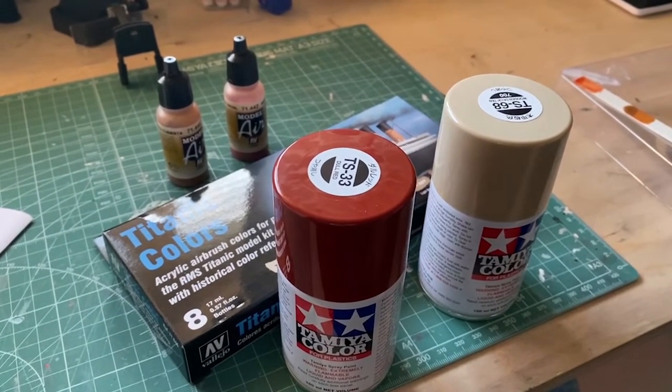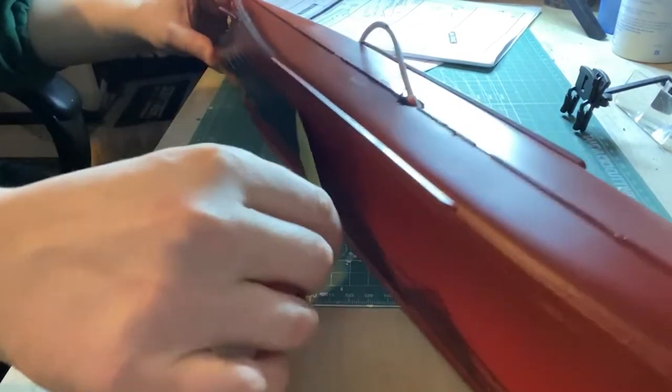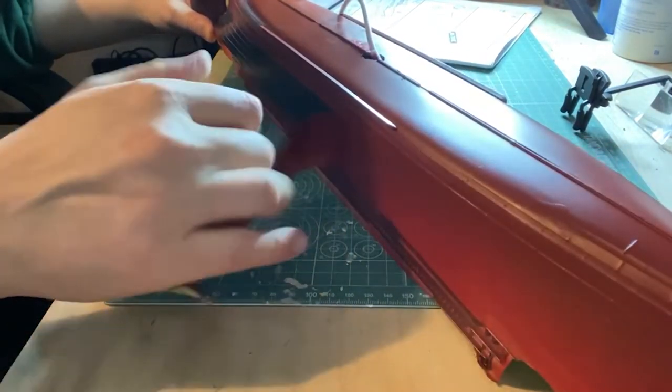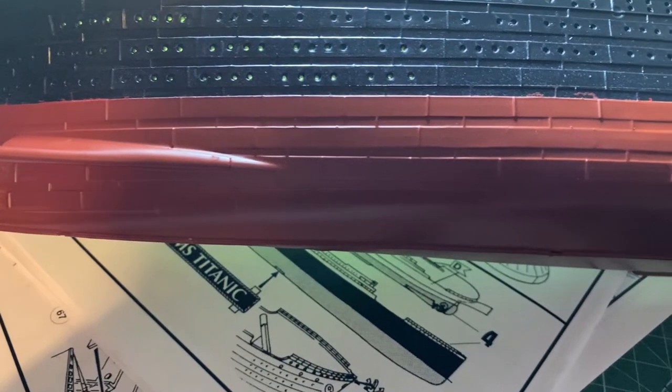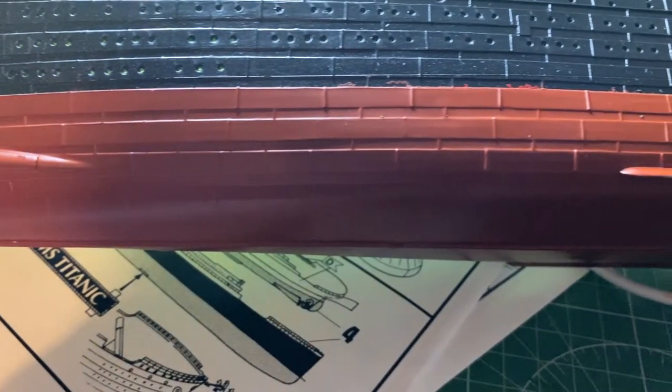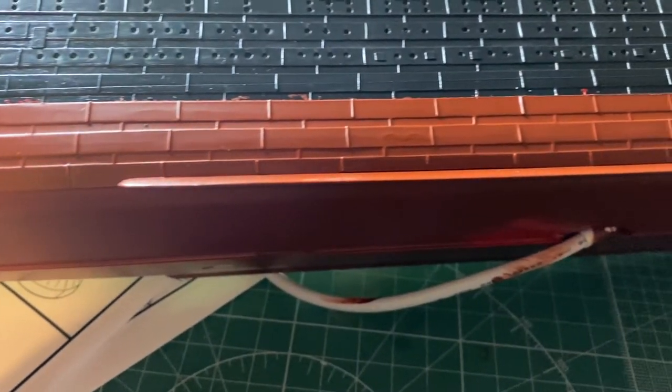I'll start with the hull, and that looks so much better with hull red. That's the red done and removing the masking tape the line is all but perfect — bar a little paint bleed but that'll be fixed in the next step.